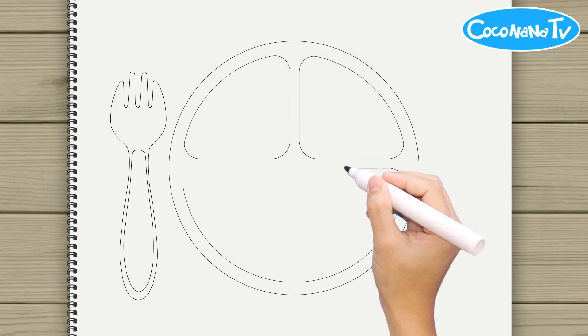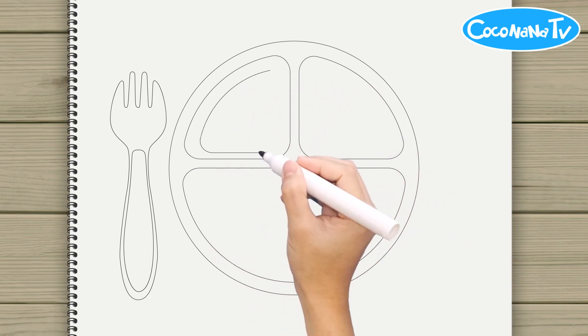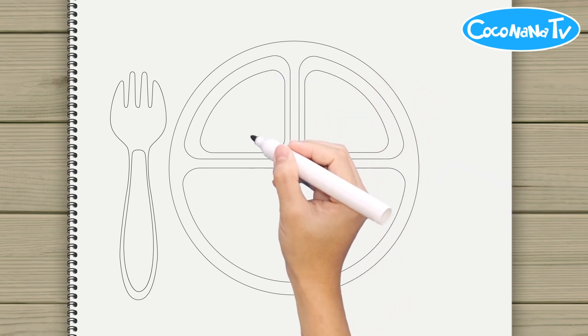Now I know my A, B, C's. Next time won't you sing with me.